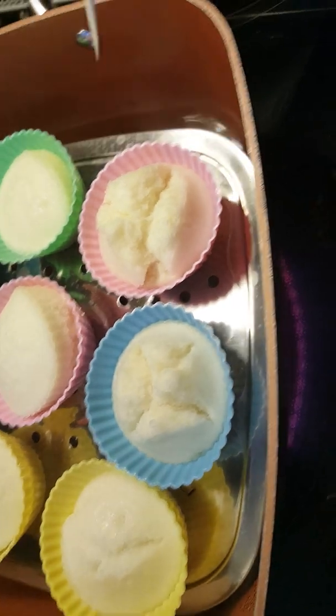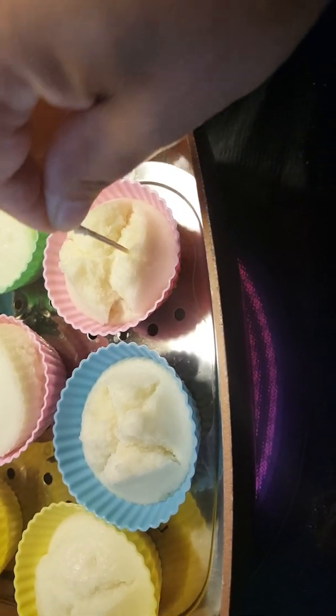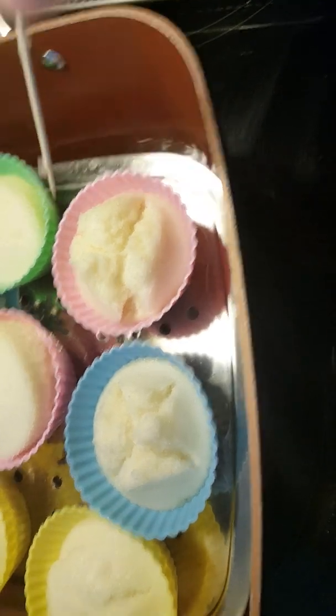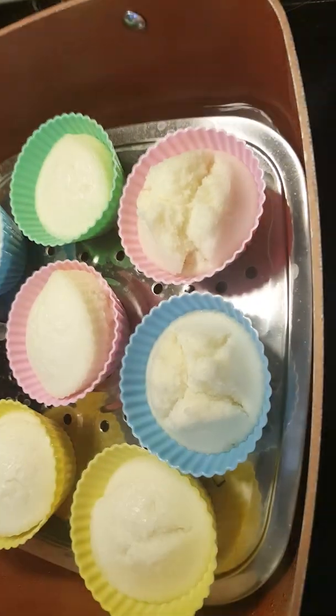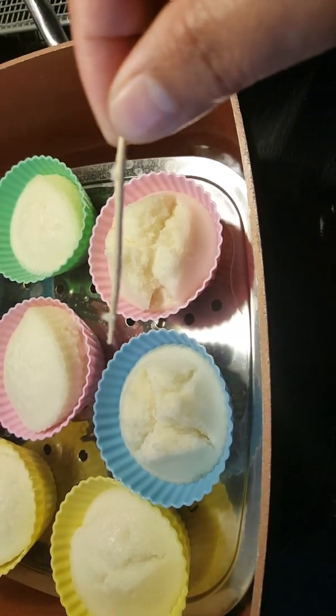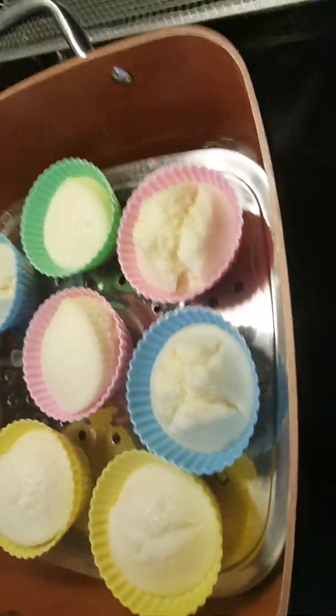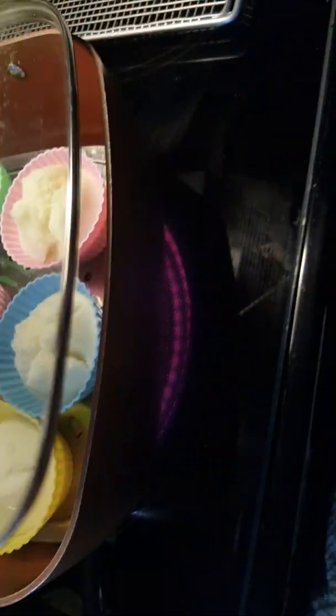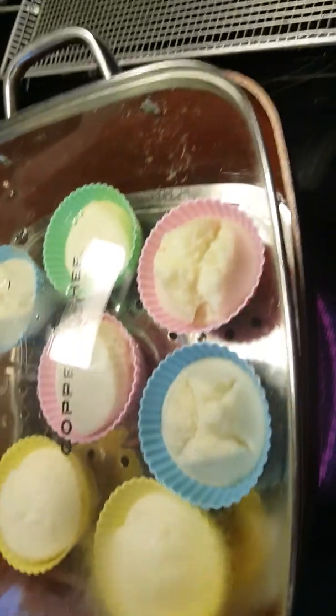I'm going to check — insert the toothpick, and if it comes out clean, that means they are ready. I'm going to give it a little bit — maybe one minute more.